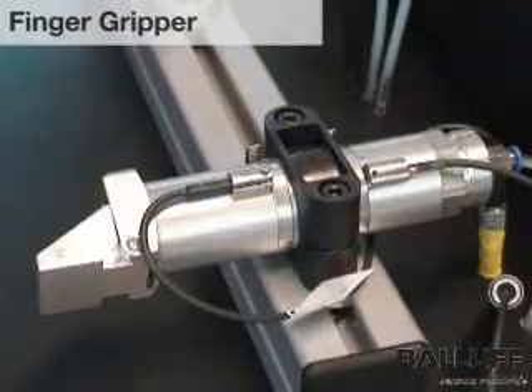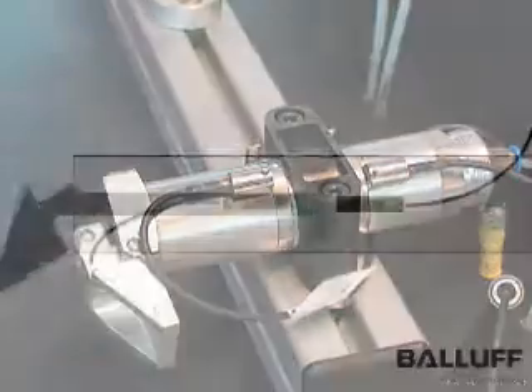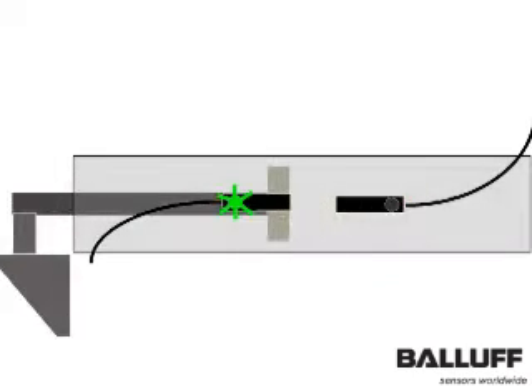This is a miniature finger gripper with an integrated pneumatic cylinder as the prime mover. A magnet mounted internally on the cylinder piston is detected by twin BALAF BMF magnetic field sensors. Brightly lit indicators give positive indication of the finger gripper's end position and operational status.